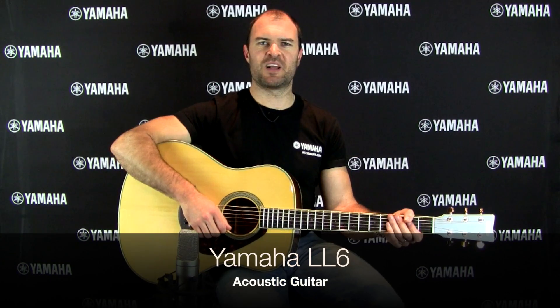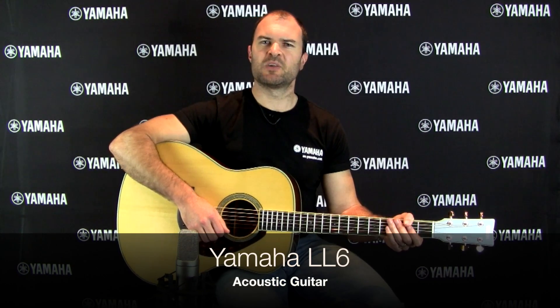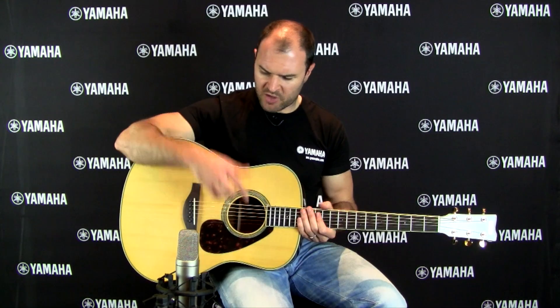Hi, it's Ewan here from Yamaha Music Australia, and today we're going to have a look at the LL6 guitar. The LL6 is from our all new L series range launched in 2014, from our flagship line of L series guitars which were first introduced in the mid-70s. This guitar has got a solid Engelmann spruce top.